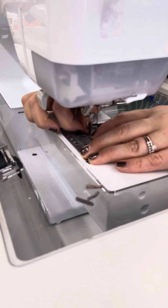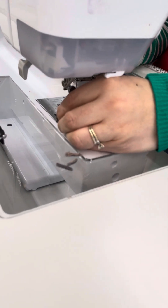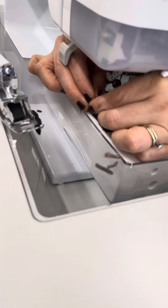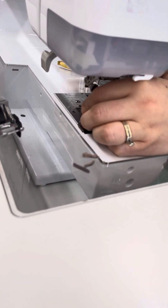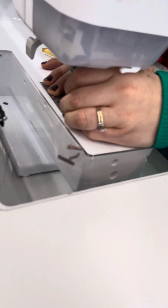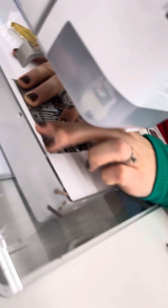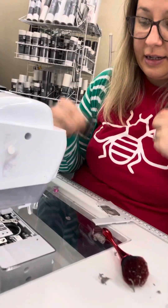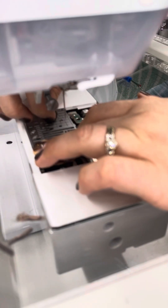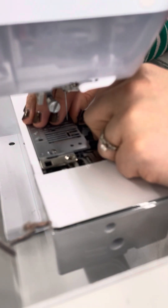When you put this back together, it's very important that you don't just slide the whole unit back on. Take your needle plate, put it back here, put this metal piece on first, and then hand-tighten the little screws. I like to hand tighten them and then go back and tighten with the Brother screwdriver.